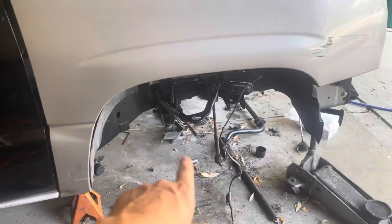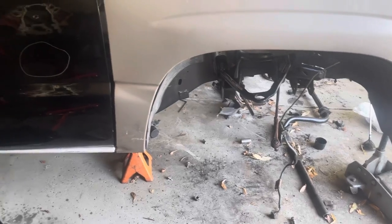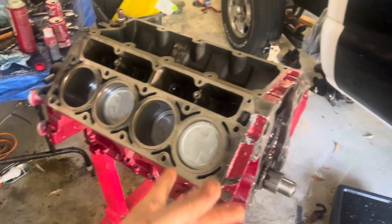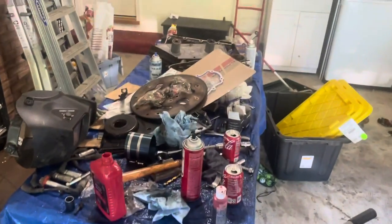That wasn't too bad. Right now I've got the ball joints - I'm gonna put the upper ball joints in, press those in and we'll see what else we can do today. I want to get as much of this motor done as possible. We're kind of in the middle of a little bit of a situation right now.